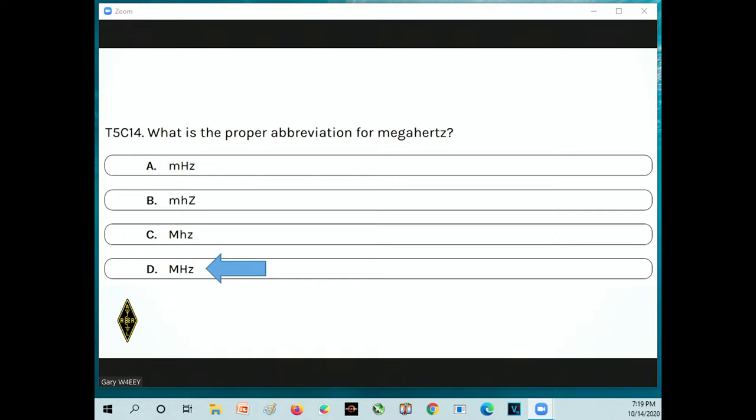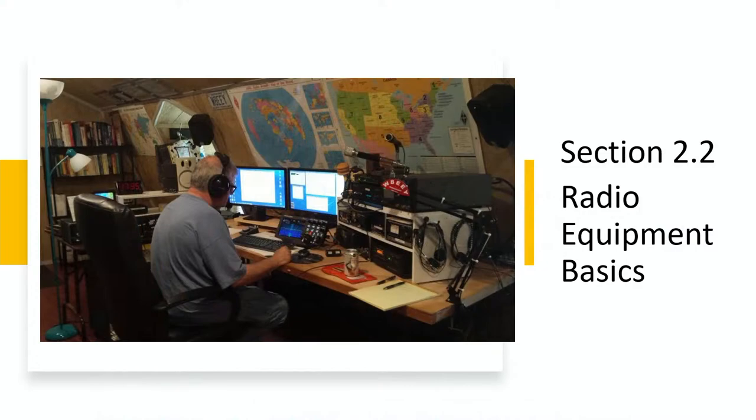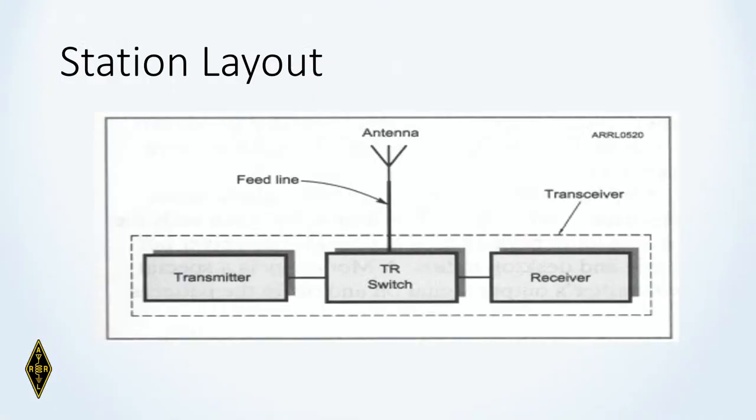Ladies and gentlemen, you have completed section 2.1 — congratulations! We get to move on now to radio equipment basics. That's my ham shack from a few years ago, but it looks very much the same now. In essence, a ham radio station consists of just a few basic components.